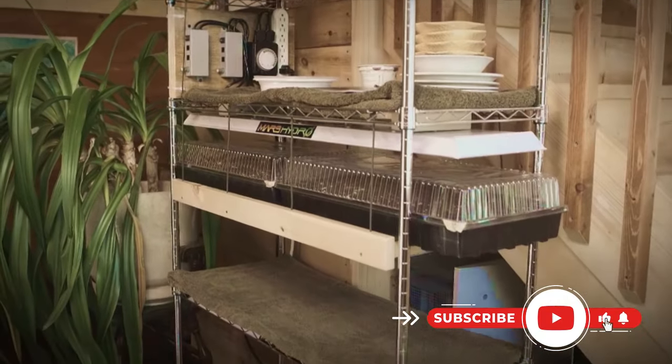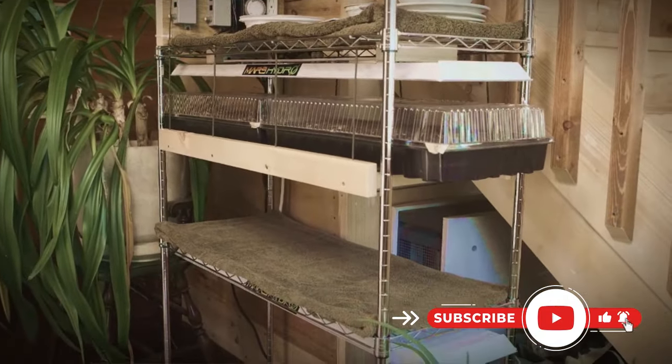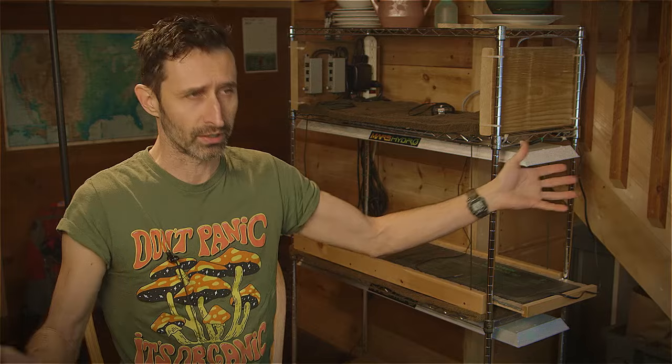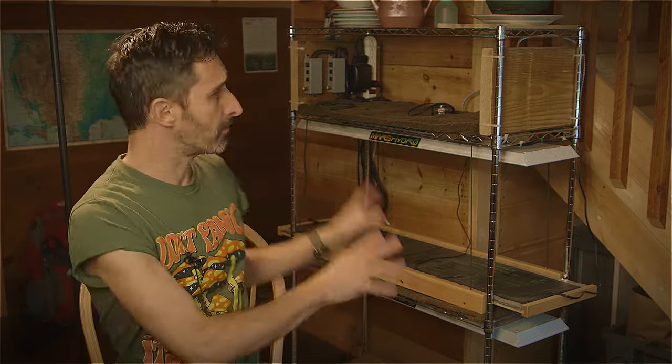This uses Mars Hydro lights, and I saved up for these for a while because Mars Hydro lights are not the cheapest grow lights you can get. But my impression was that there was a lot of quality associated with them, and I tend to like to buy things once and have them last my whole life, versus buying cheap stuff that you end up having to keep rebuying. In the long term you end up paying more for the cheap stuff.